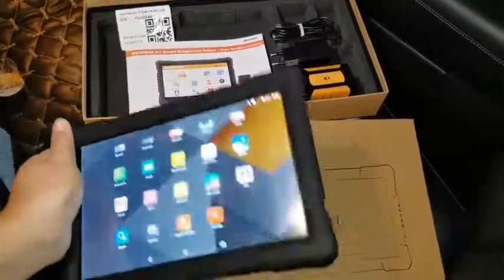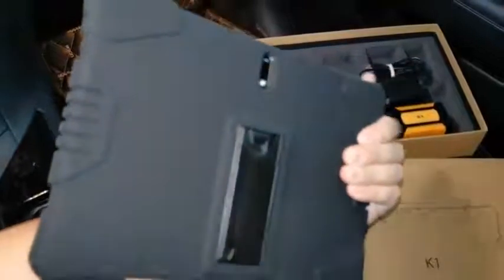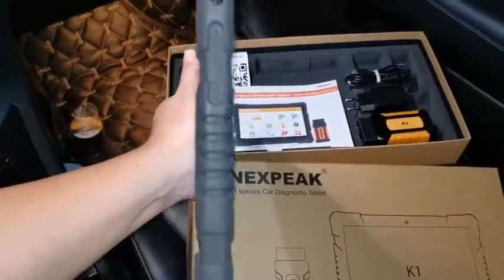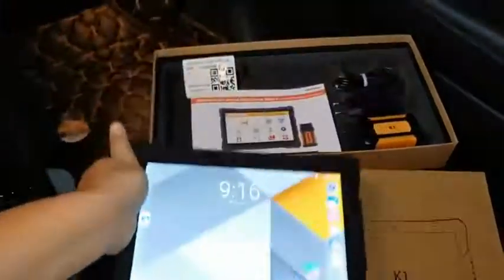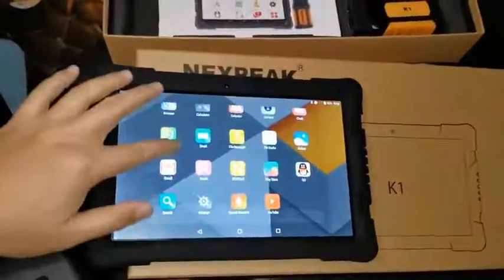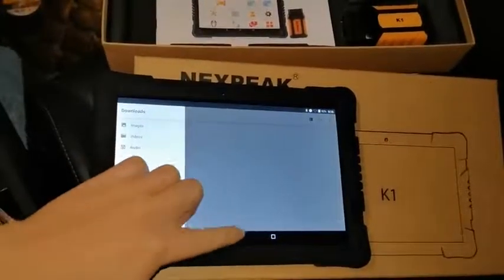It's a 10.1 inch tablet with a back camera and a stand. There are also some buttons on the tablet, and it has a Type-C port. Inside, it runs Android 7.0, and you have all this software pre-installed.